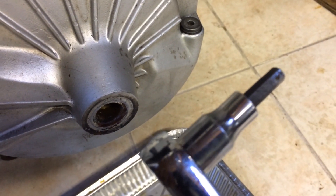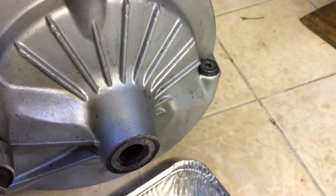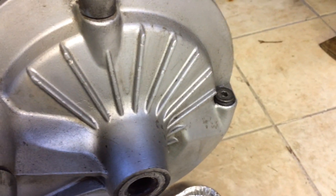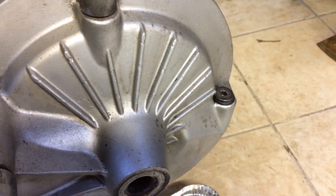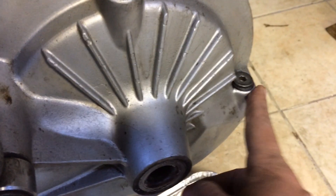I used a 6mm hex key on a socket wrench. But after applying WD-40, letting that sit overnight, applying it again, letting it sit overnight — I wasn't making much progress. It was really uncomfortable and I thought it was time to heat this surface up.